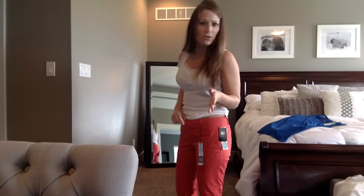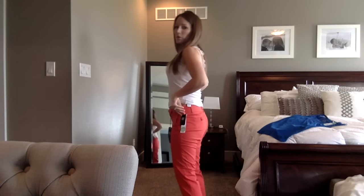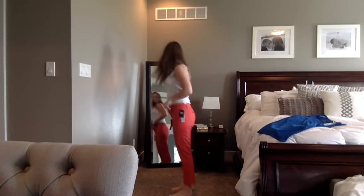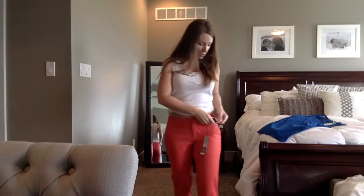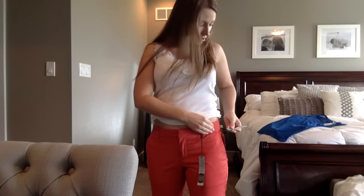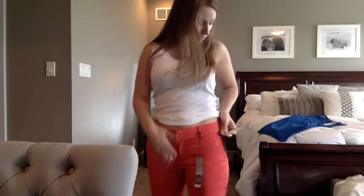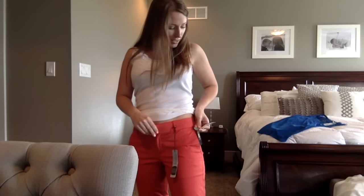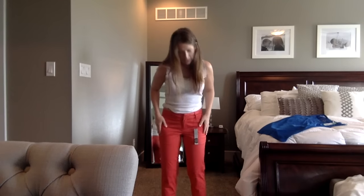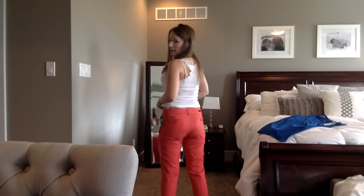Those pants, like, have a life of their own — they got too tight. It wasn't me that got bigger or anything. These are ankle length. They call them red, but they're orange in this light. They're called KUT from Kloth — K-U-T — Sienna Cropped Pant. It's not that I don't like them. I do like them.